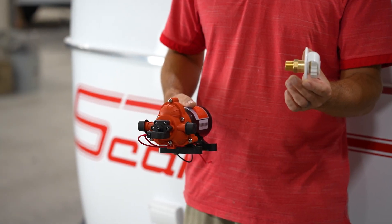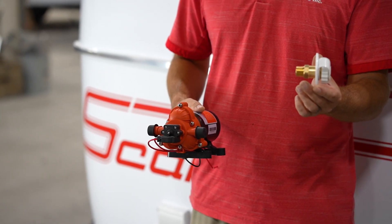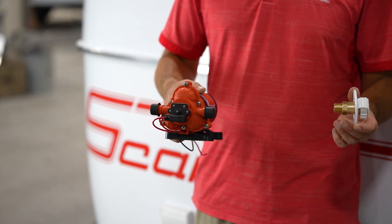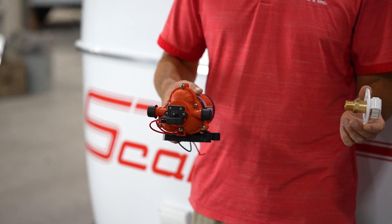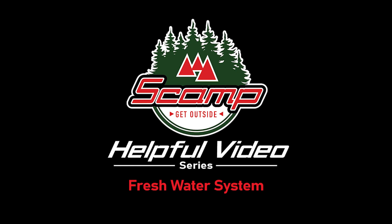The City Water Connection has a built-in check valve. This allows water to enter the trailer but it can't come back out of the City Water Connection. The same way, the pump has a built-in check valve, so any water that enters through the City Water will not back feed into your fresh water tank. And this is how your fresh water system works.